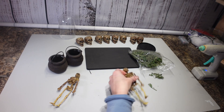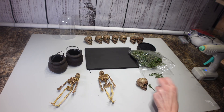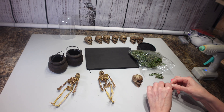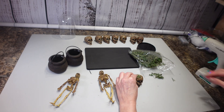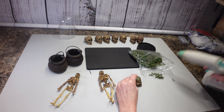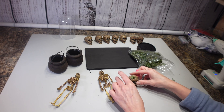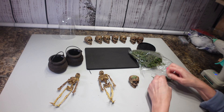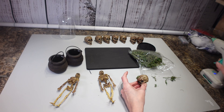Now that everything is painted, I'm going to take some reindeer moss and put it on my skeletons for a little added extra effect. I'm just going to take my hot glue gun and put it right on my skeletons, just randomly wherever I think it'll look good — not stuck on my fingers, preferably.